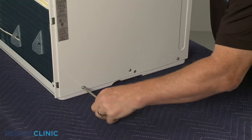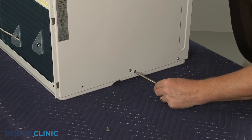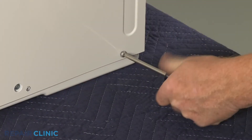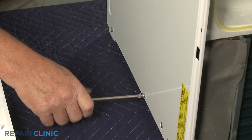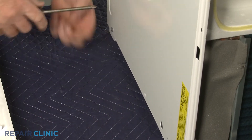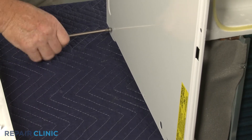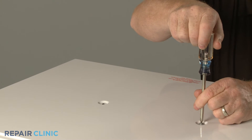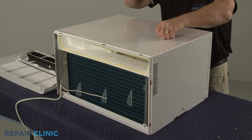Now unthread the eight screws securing the unit's cabinet. With the screws unthreaded, lift the cabinet off.